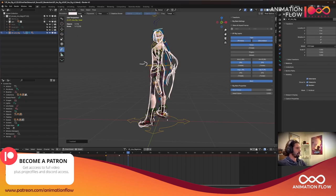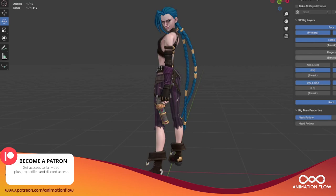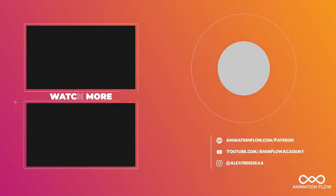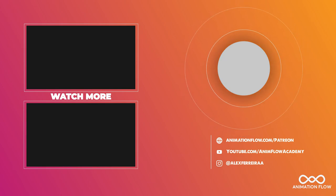I'm going to turn off this note and turn off the controllers.